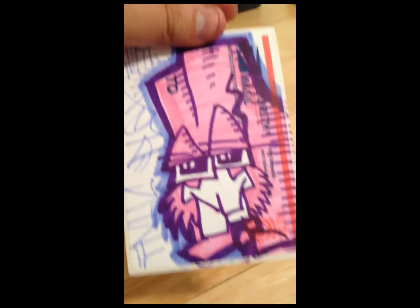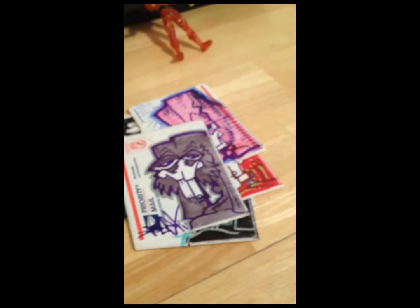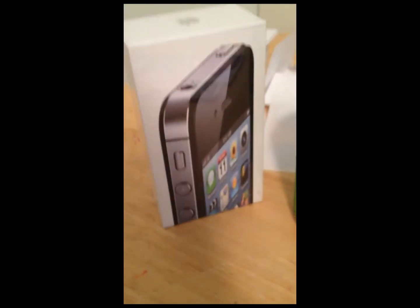I owe a lot of people packs — working on them. It takes me forever to get packs out, but I will get them out to you, just be patient. So yeah, also I got the new iPhone.